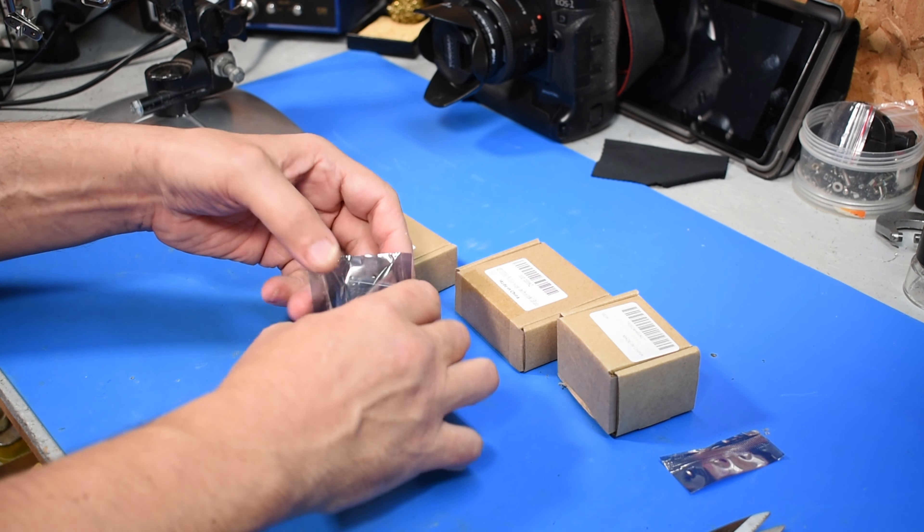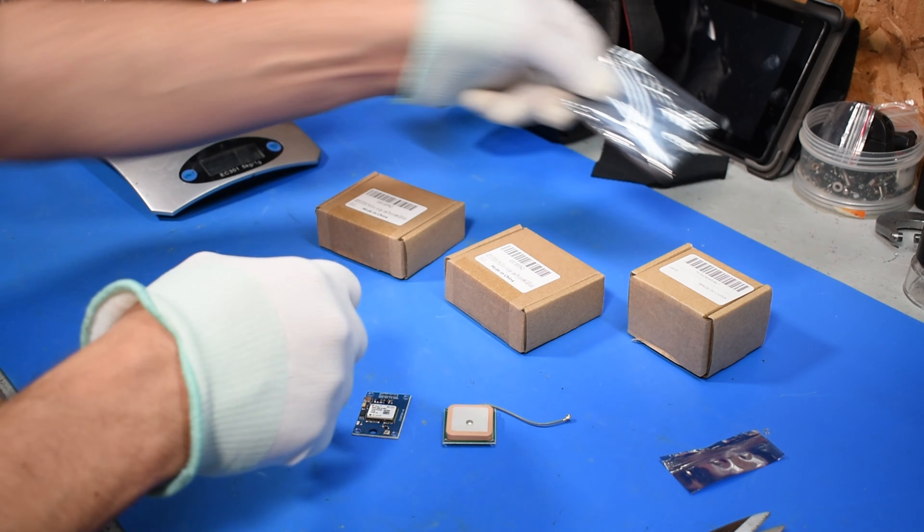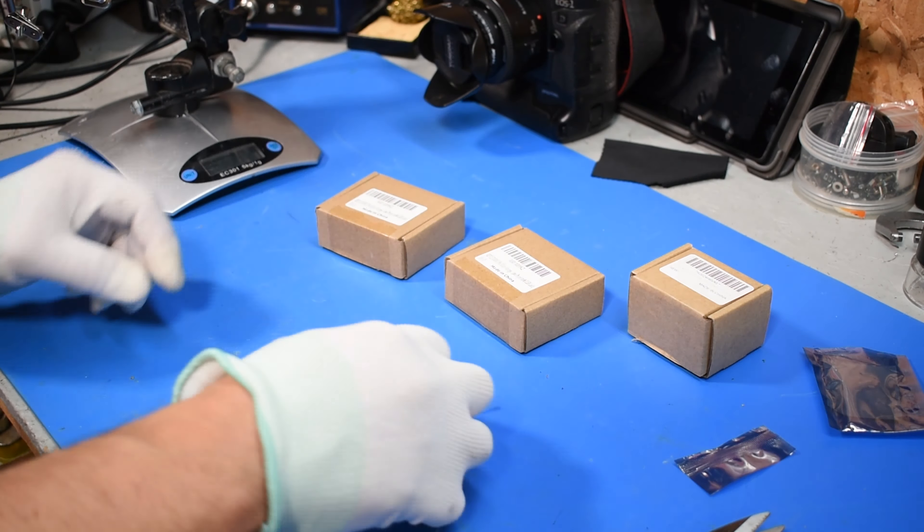We'll start with — actually, I should be putting gloves on for this. I don't want to cook them yet. This will be the GPS. That's the antenna — the antenna and some circuit in the back. This is the actual GPS itself.